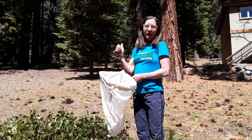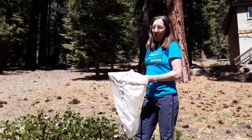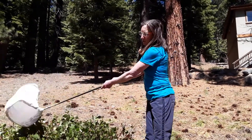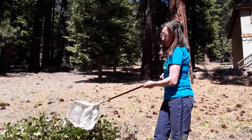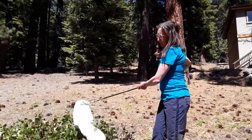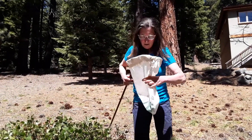Now that we have a bug net, let's find some bugs. My house faces south and it's really hot on this side of the house — I think there's going to be more bugs on the north side. So I need to count my bugs here and count my bugs there and compare it. To capture bugs, you want to do a figure-eight sweeping motion through any kind of green bushes or ground cover that you can find. Make sure you do it for at least a minute or longer, and whatever you do, do the same for each place. When you feel like you've gotten some bugs, pull up your net and look.